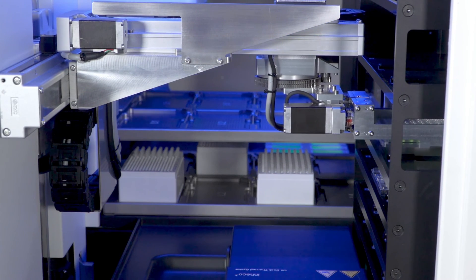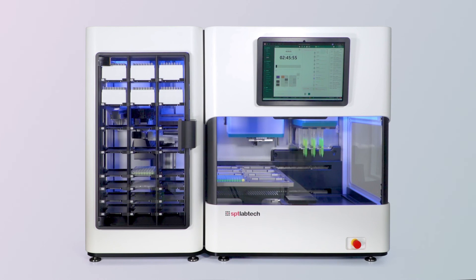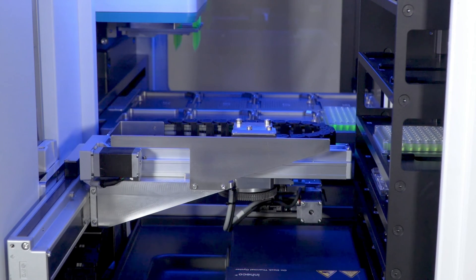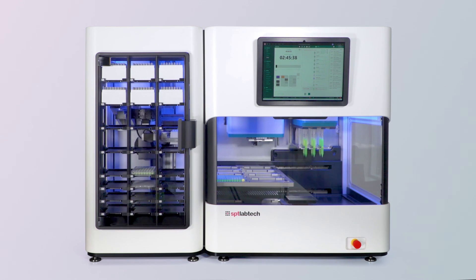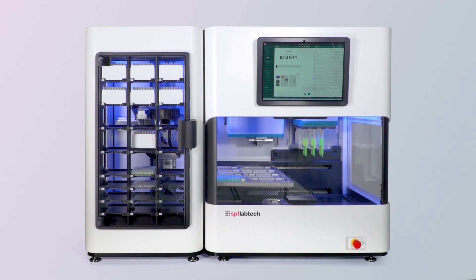It accommodates a variety of labware such as plates, lids, and tip boxes — including the tip box placed into the lower deck earlier. You can see the tips being returned into the Firefly PLUS module. And that completes the protocol.